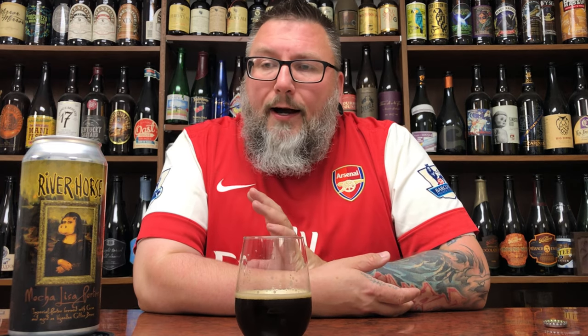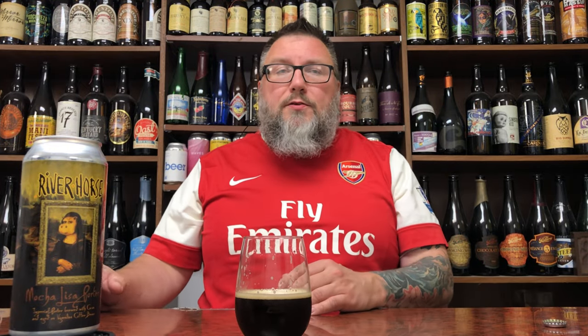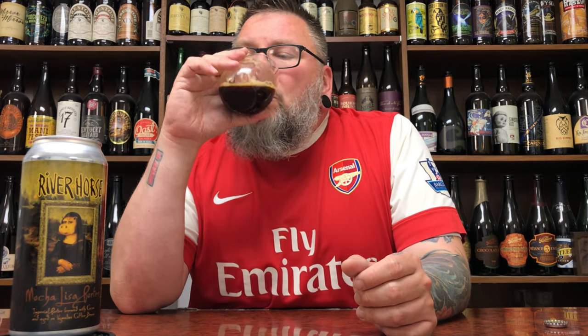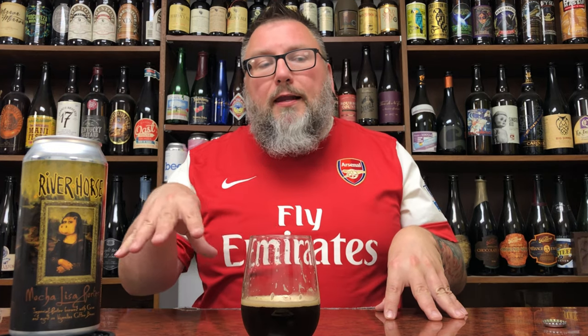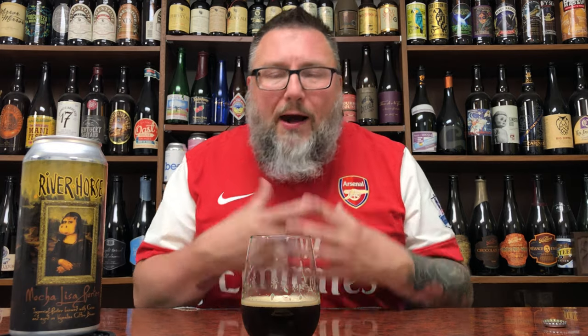You're getting this creamy fluffiness, you drink it, swallow it, and it kind of finishes quick. I kind of dig that. Dangerous beer — it does not drink anywhere close to nine percent. There is a little evaporative alcohol but it's not hot by any means. I like it; it's tasty. The more I think about it, it does remind me a little bit of iced coffee. So maybe I'm being a little bit harsh on the coffee thing. I like the way the beer and the vanilla play, and that additional third level of coffee kind of work together — it's not overpowering vanilla but it's definitely there.